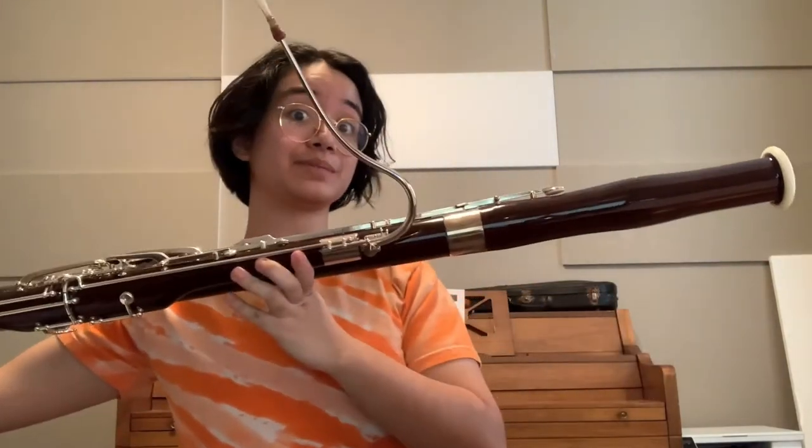Right off the bat, you can tell it's a pretty large instrument. Actually, it's one of the largest instruments in the woodwind family. The bassoon is four feet and five inches tall when it's put together like this, which is probably as tall as some of you out there. But do not worry — even though there's eight feet of tubing to blow through, it's still a really fun instrument.